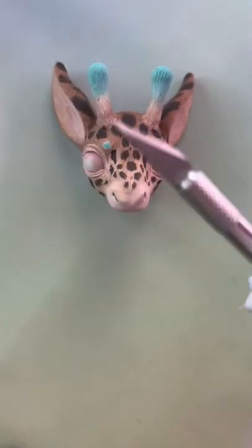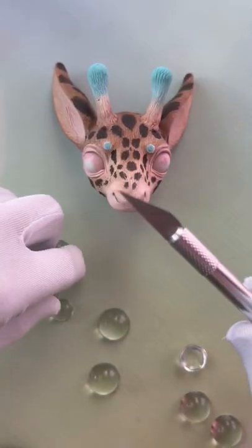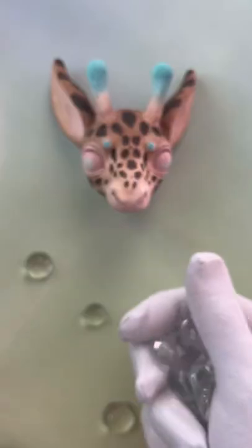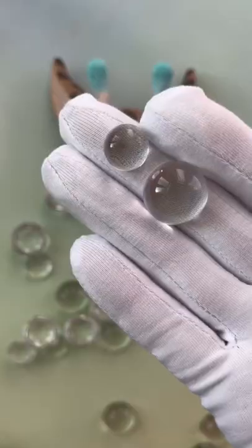The most popular question we receive is how you don't scratch the eyes while cleaning them. Let us talk it through — we use durable glass, which means it can hardly be damaged at all.